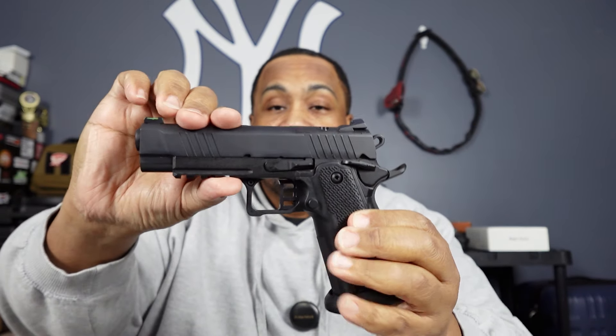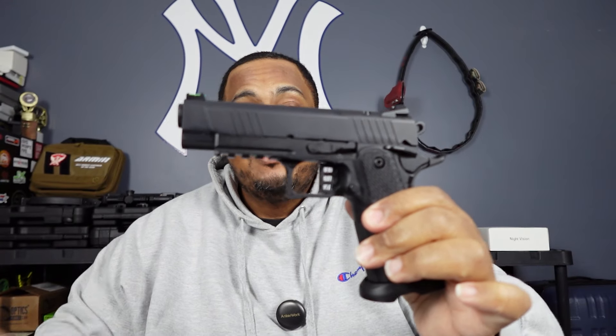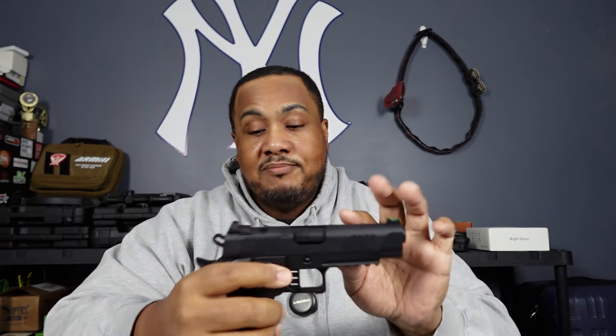Really nice. It's got a fiber optic front sight, your accessory rail. The trigger is pretty nice — the thing is made well, you shake it and it doesn't have any rattle to it. It's made really solid. Like I said, it's got the accessory rail and fiber optic front sight.